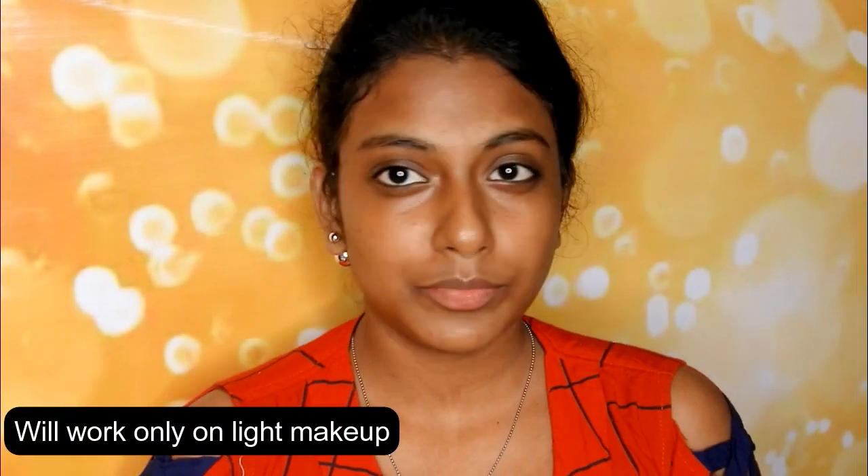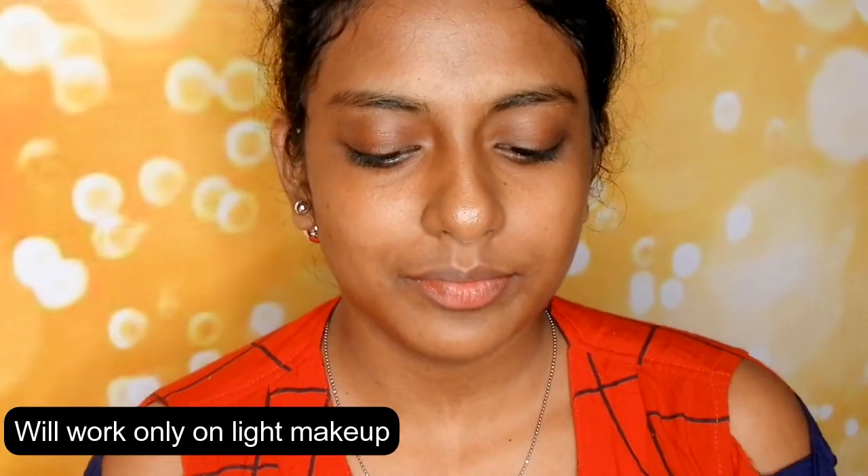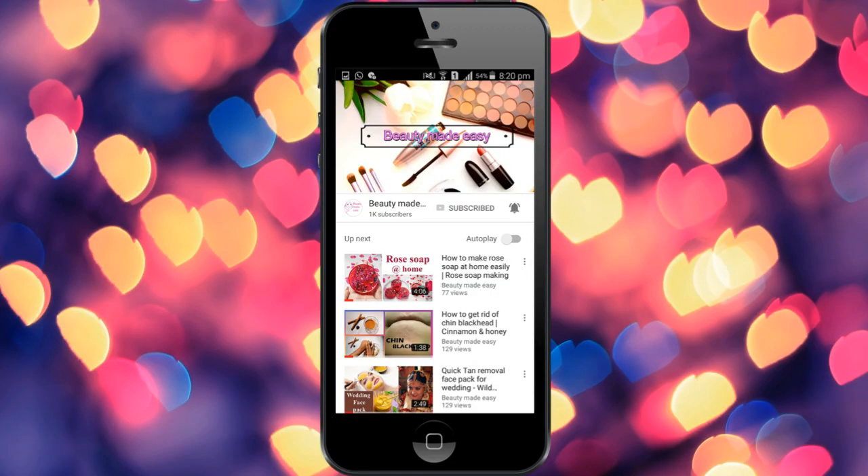This may be suitable to remove very light makeup like a BB cream, CC cream, kohl, and a satin lipstick, but not a matte lipstick or a gel eyeliner. It actually made me tired. Now I have to go wash this and hang it to dry. I really don't recommend this product to you guys. Bye bye — do subscribe to Beauty Made Easy for more such videos, thanks for watching.